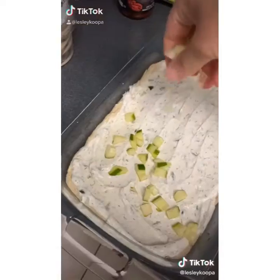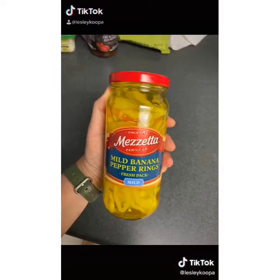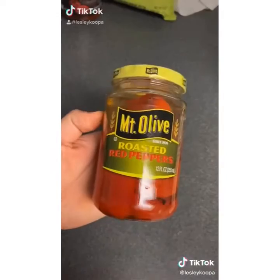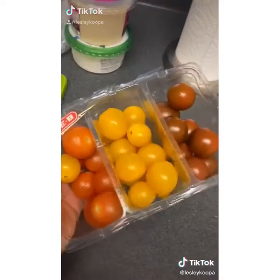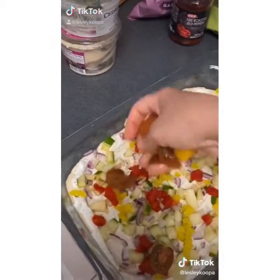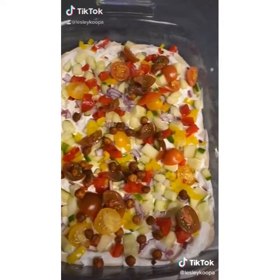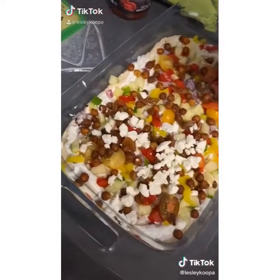I added some cucumber, some red onion, some banana peppers, some roasted red peppers, and some halved cherry tomatoes. You could also add olives if you like them. Then I took a can of chickpeas, roasted them in the oven, and put those on top as well.